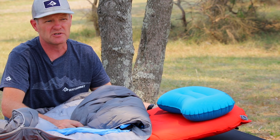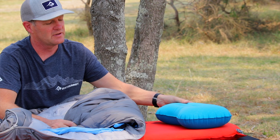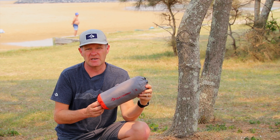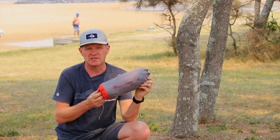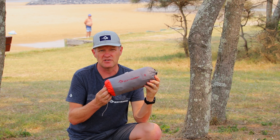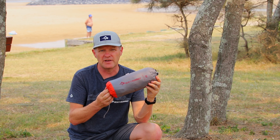No sleep system is complete without our pillow and the new pillow lock innovation. From Sea to Summit we have our latest air sprung cell, the Etherlite XT. I'm going to show you how the stuff sack turns into the pump sack and we can inflate the mat.